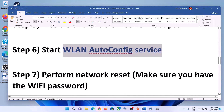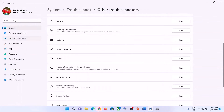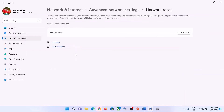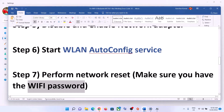The next step is to perform a network reset. Before you do this, make sure you have your Wi-Fi password, as it will be required afterward. Go to Start, then Settings, then Network and Internet. In Windows 10, scroll down to find Network Reset. In Windows 11, click on Advanced Network Settings, then Network Reset. Click Reset Now, then Yes. Your system may restart.